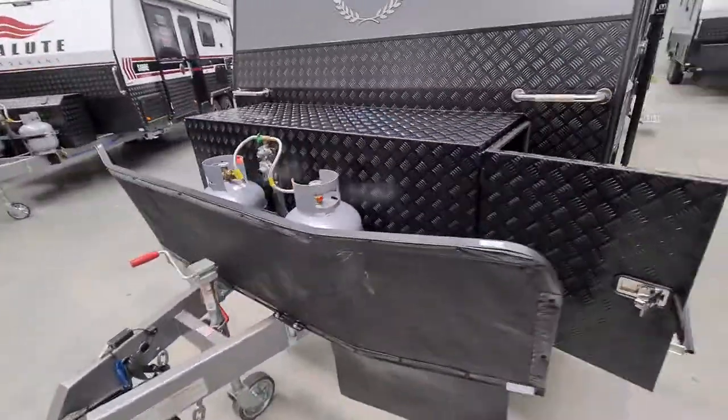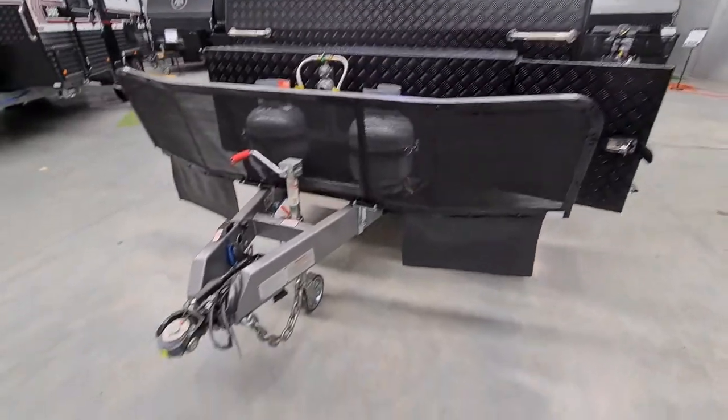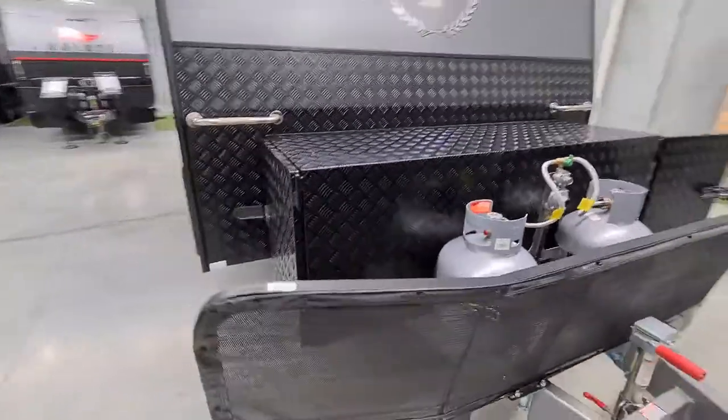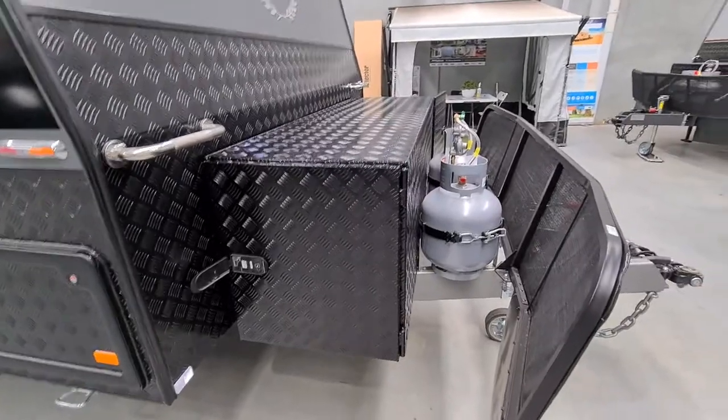Going around the front we have a stone guard, a DO35 hitch, dual 9-kilo bottles, and on this side here is a slider for your generator.